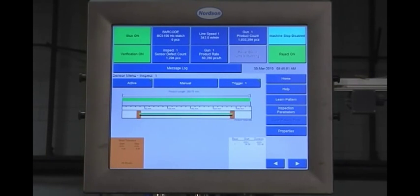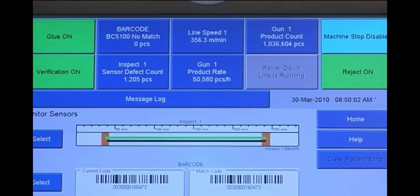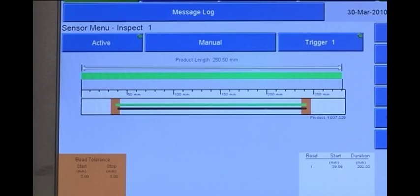The intuitive touch screen simplifies programming, monitoring, and adjustments. And online tracking and printed reports provide documentation of overall production quality, productivity tracking, and process control.